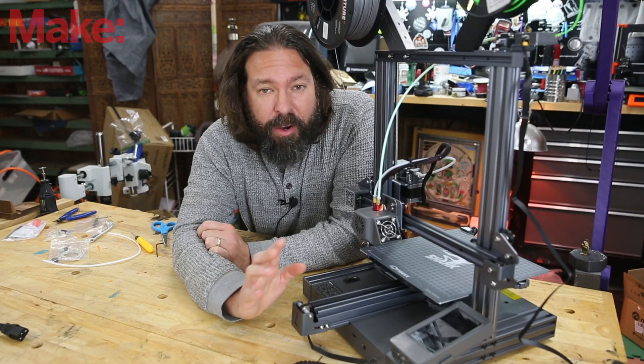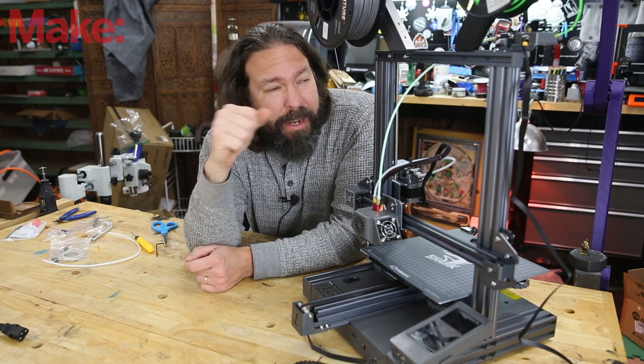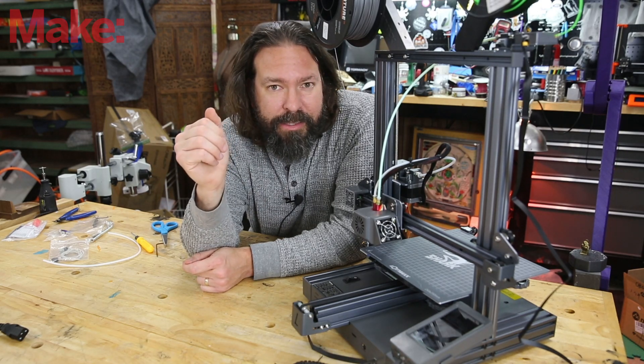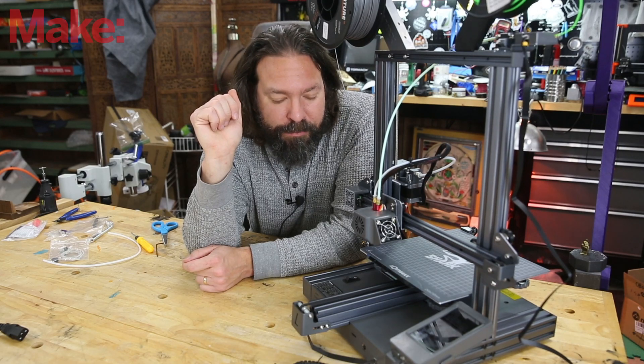This machine is available right now on their website for $499 — not a bad price for a machine that has some decent industrial design and dual extruders built in. I think that's quite nice. You can find a link to their website down below. Thank you for joining me today. I hope you enjoyed this. Be sure to give us a thumbs up and click subscribe for more videos from this channel.